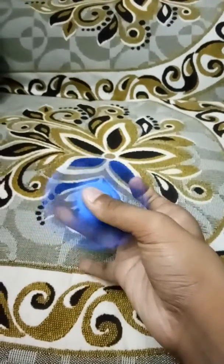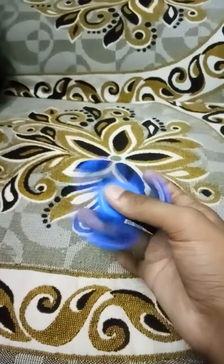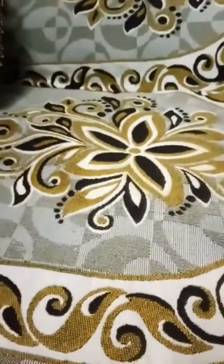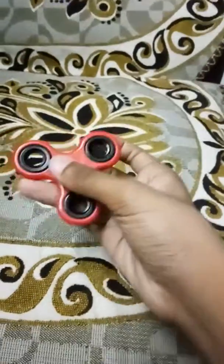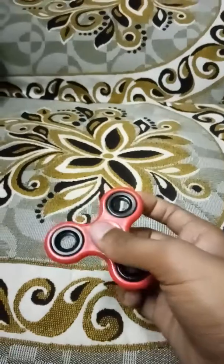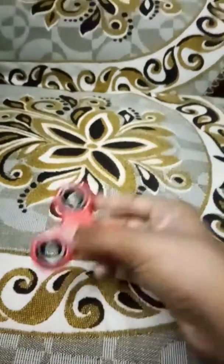Now let's do it with another fidget spinner with a bright red color. Now we are going to apply the same method to rotate this spinner — first take the spinner, keep the ring finger in the middle wing.